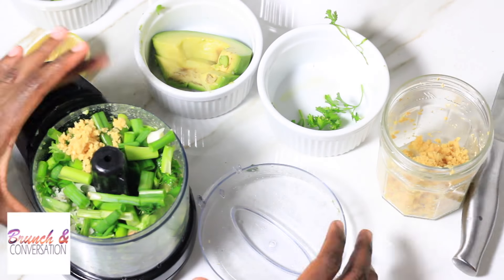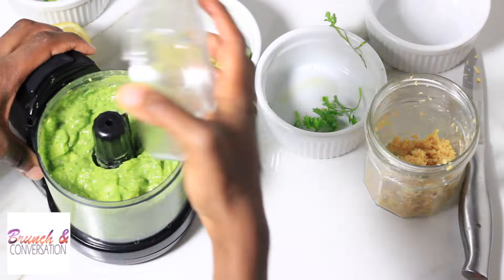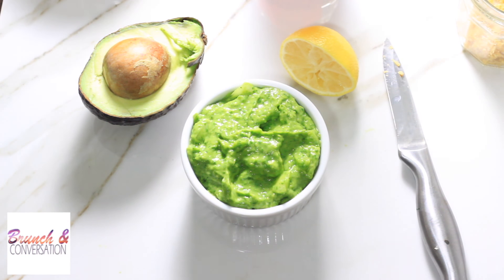Put all those items into a blender or food processor and blend until smooth. Put the dressing in a bowl and put it in the fridge for later.